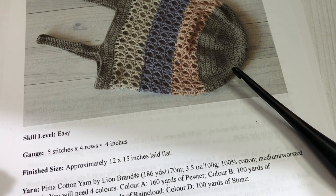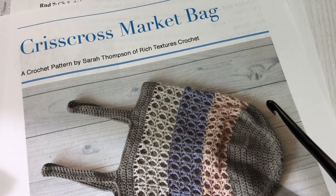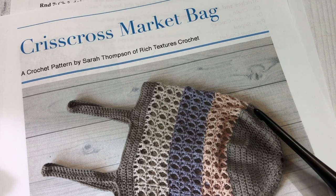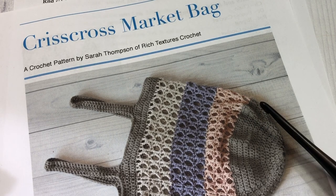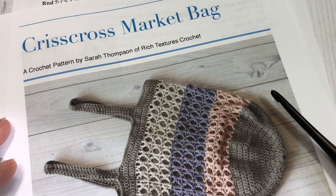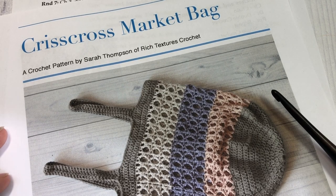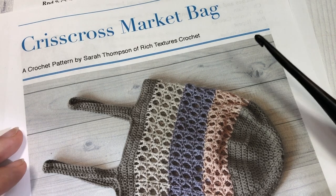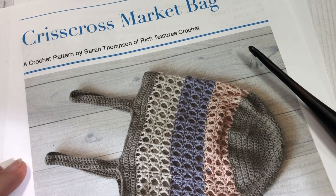Also in the description of the video you'll find a direct link to the free written crochet pattern on my blog at richtexturescrochet.com. If you're following along, this market bag is part of the Marvelous Market Bag Crochet Along that is currently happening on my blog — details about that can be found in the description of this video. Thank you so much for joining me, I'm excited, I hope you are too — let's grab our hooks and our yarn and get started.